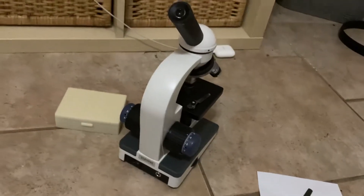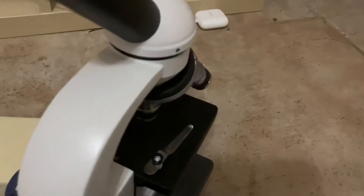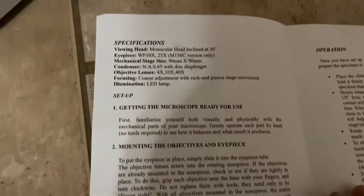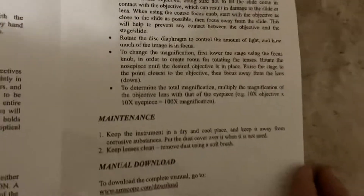Hello internet, today I'll be using this microscope. Here's the manual it came with — model M150 biological microscope, it's a bit torn, sorry. Here are the instructions if anybody wants them. The way you turn it on is you click this and then it's on.